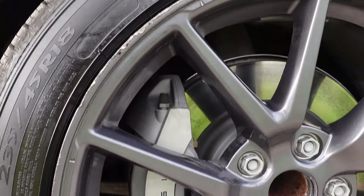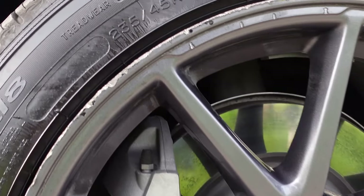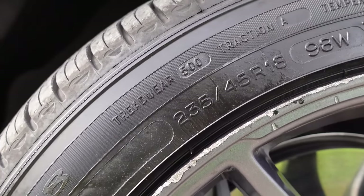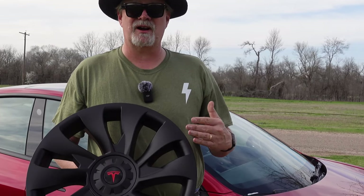One thing we noticed when I took the aero wheel covers off is that these rims are really dirty. So before we put the new set of wheel covers on, we're going to run through a car wash real fast to get some of the dust off. Those wheels look really nice when they're clean — except for the curb rash. Now we're ready to put the EVBASE uber turbine wheel covers on the car.